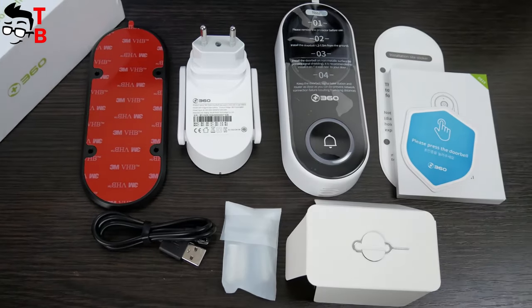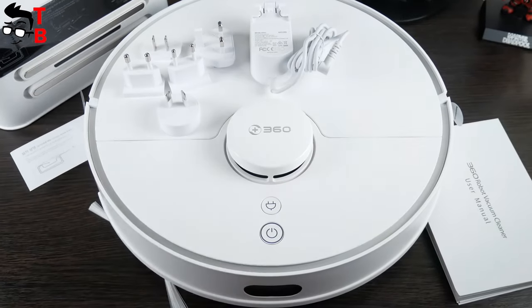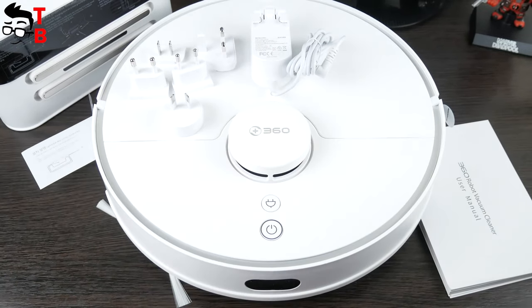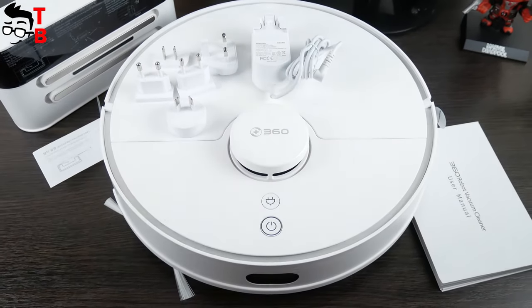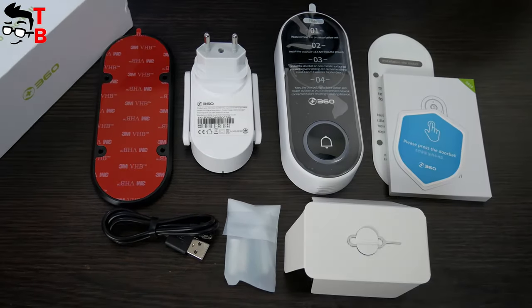I like the products from 360 company. We already made a review of the 360S5 robot vacuum cleaner, and it also has good packaging and many accessories. The first impression of the 360D819 doorbell is very good.